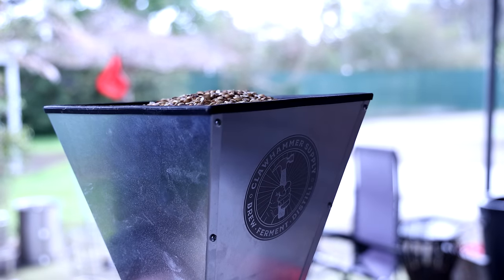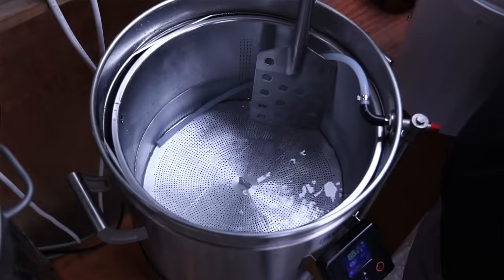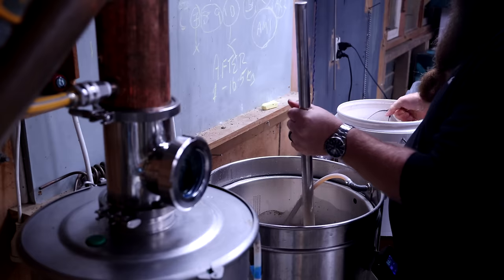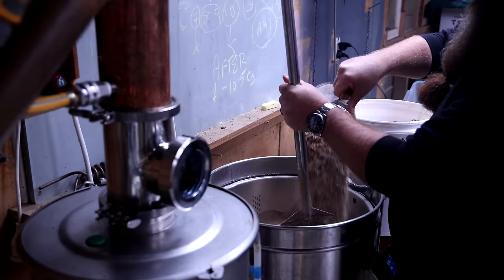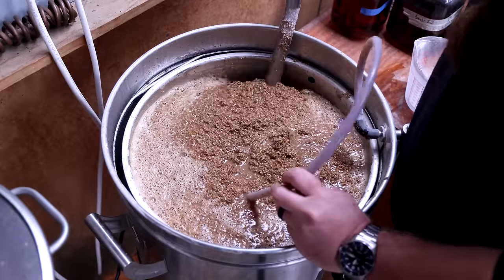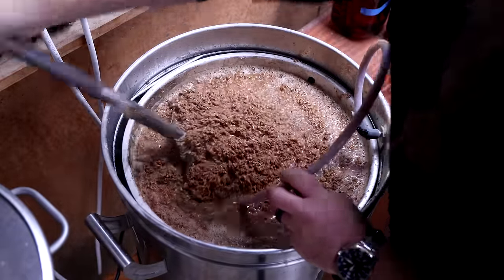Of course, we need to crush all of our malt and get our strike water ready. I'm cramming this into a 50-litre mash tun, starting with about 25 litres of water and aiming for a 65 degrees Celsius mash. Because we're pushing things on volume, I like to go low on the mash water at the beginning and add more at the end once I know how much headroom I have. A solid hour mash is going to do it.